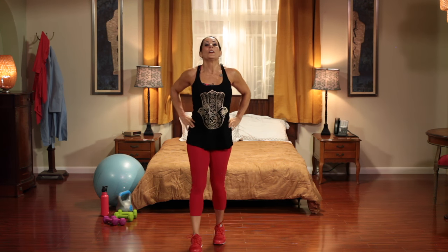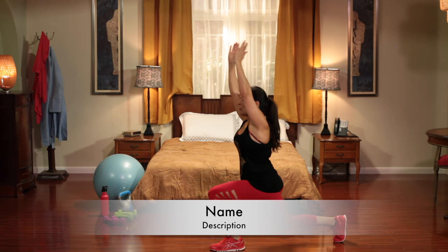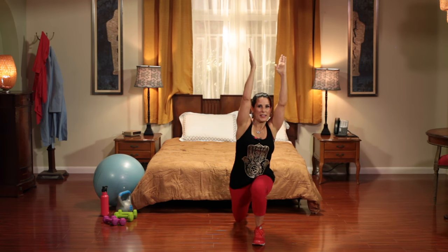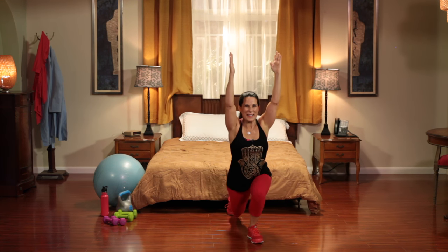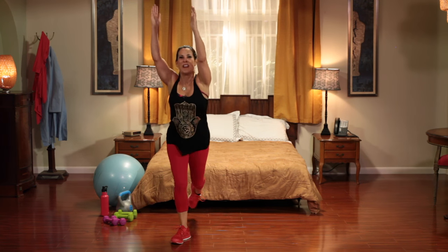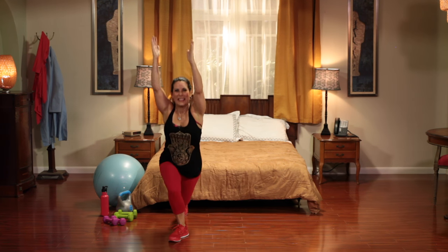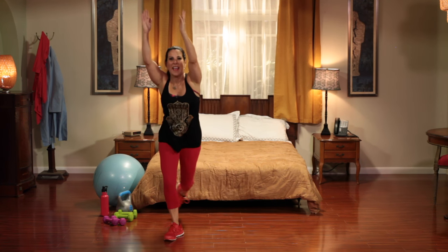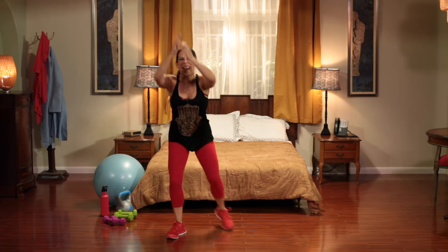And our last one is a squat with a crescent lunge. So I'm going to turn sideways. It's a squat and then crescent lunge. Squat, crescent lunge. Alright, here we go — last ten. Let's do it. Squat, crescent lunge. Squat, crescent lunge. You got it. That's two. Keep it going, three. Four. Five. Six. You guys are doing a great job today. Seven. Eight. Yes. Nine. I'm touching the bed behind me. And ten.